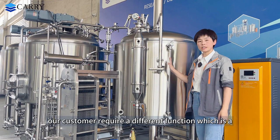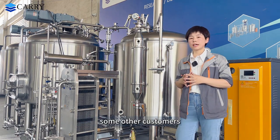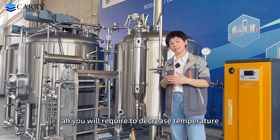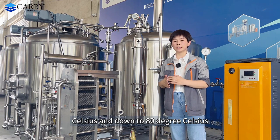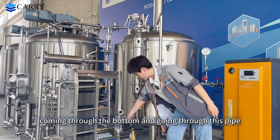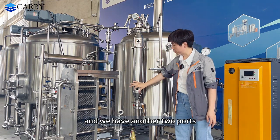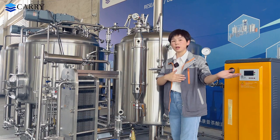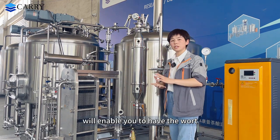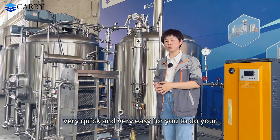For this kettle and whirlpool tank, our customer required a different function: an external column. Its function is quite new. Before the whirlpool process, you need to decrease the temperature from 100 degrees Celsius down to 80 degrees Celsius. With this column, the wort comes through the bottom, goes through this pipe and into the column, then returns to the kettle/whirlpool tank. We have two ports to connect glycol water from your glycol water tank — one inlet and one outlet — enabling the wort temperature to cool down to 80 degrees Celsius within 10 to 20 minutes, very quickly and easily.